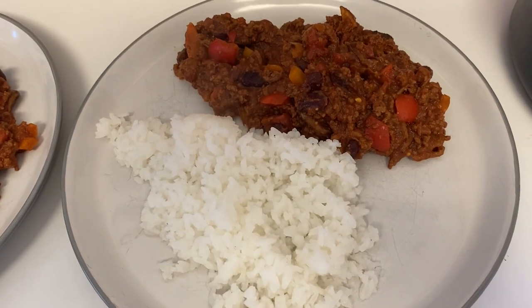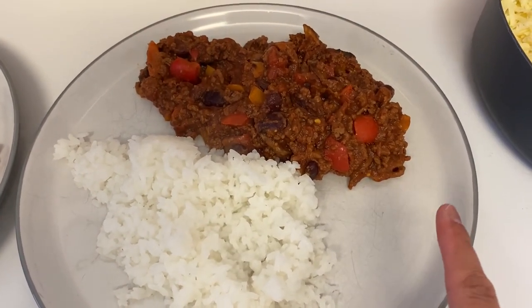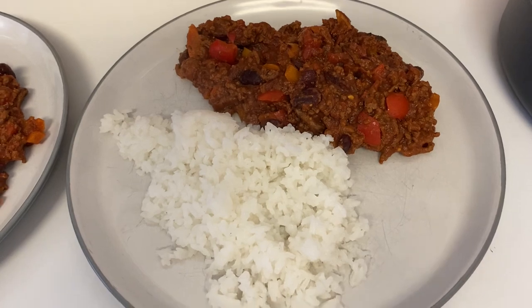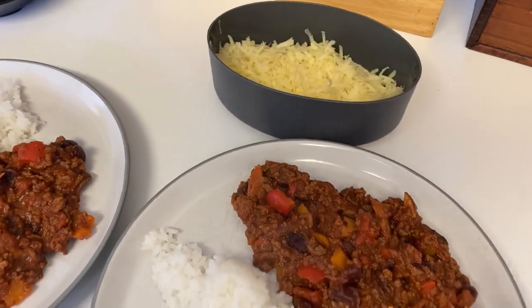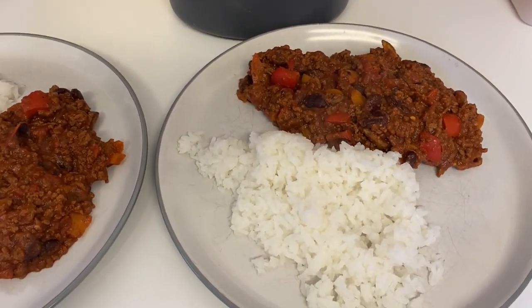Hi everyone, tonight for dinner we are having a beef chili. I've got the Muscle Food beef mince and cooked it with some onion, mushrooms, pepper, kidney beans, and chopped tomatoes. We've got it with some long grain rice, some grated cheese because we can never have chili without cheese, and I've also toasted a couple of pittas we had left just to use up.